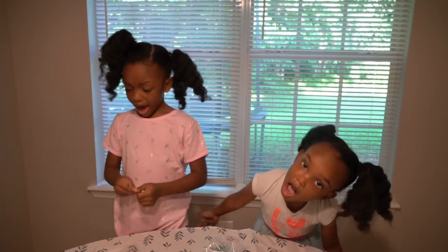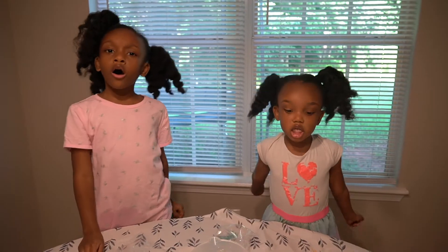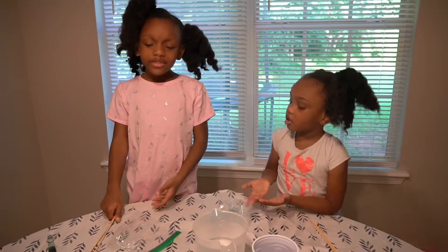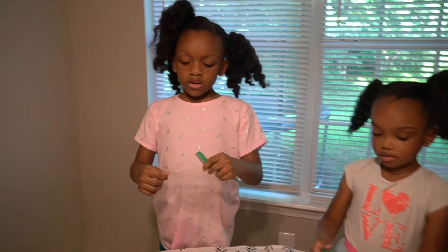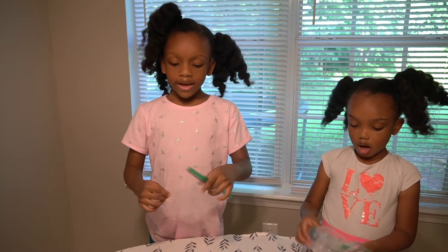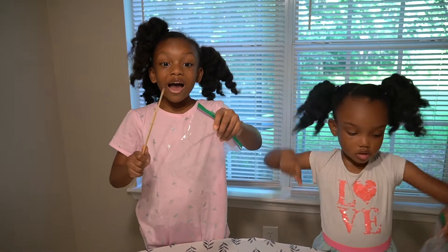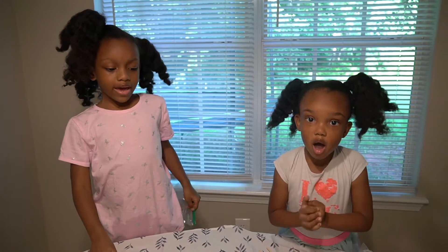We're back! We want another science video! Today we're going to do a science experiment! We're going to be doing the water in a bag and we're going to put these sticks inside, but it's not going to leak when we put it inside! So let's do it!